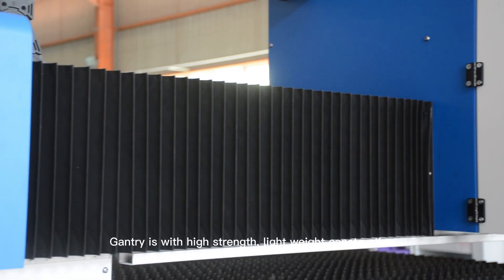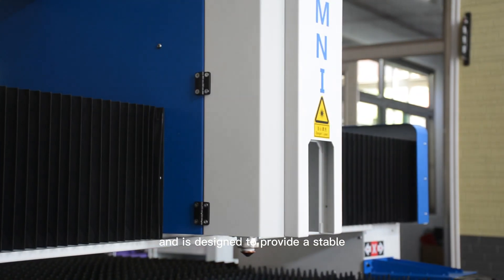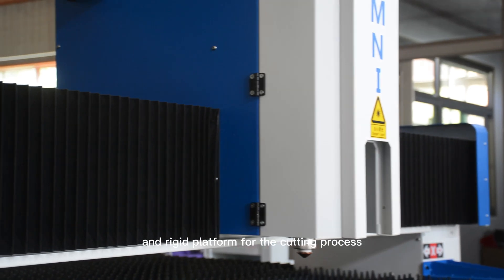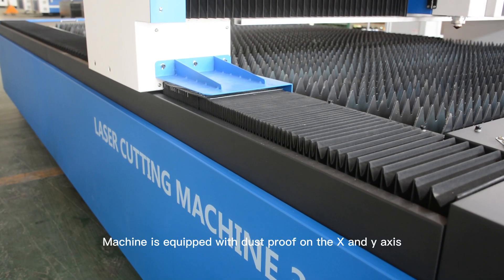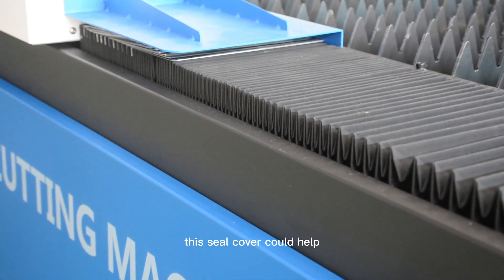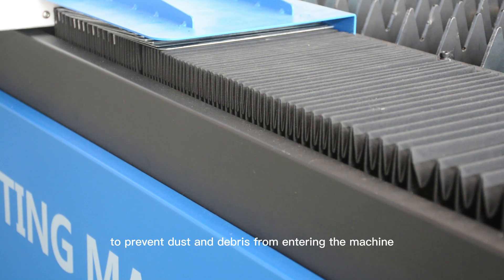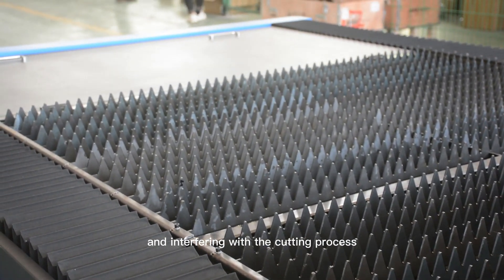The gantry is with high strength, lightweight construction and is designed to provide a stable and rigid platform for the cutting process. The machine is equipped with dust proof seals on the X and Y axis.